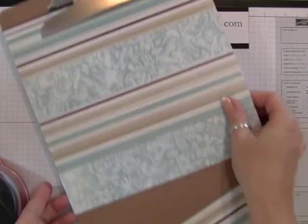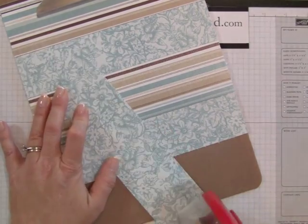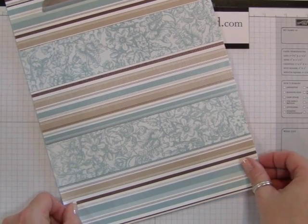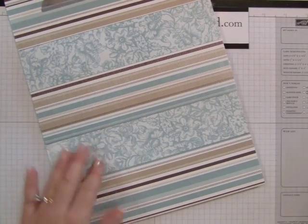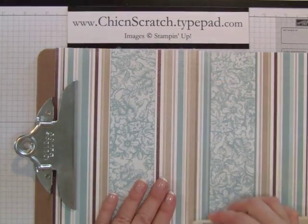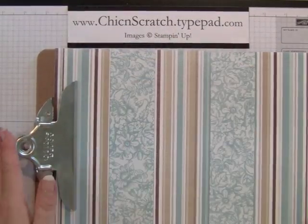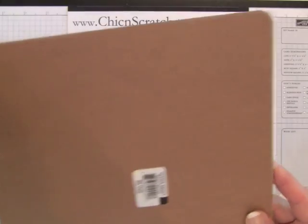Make sure I'm leaving just a little bit of space in there. Now I'm going to take my bone folder and go across — you could also use your brayer, I just use my bone folder — and make sure there aren't any bubbles. Right now there aren't really any bubbles because I didn't use a wet adhesive, but I just want to make sure I've sealed the adhesive.